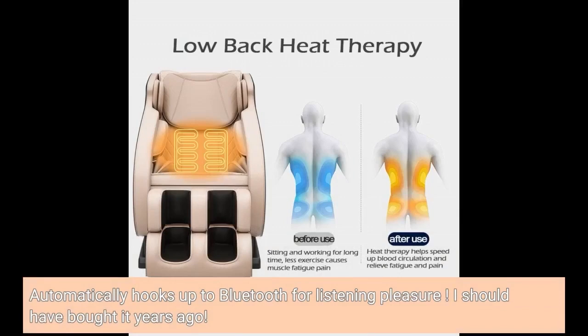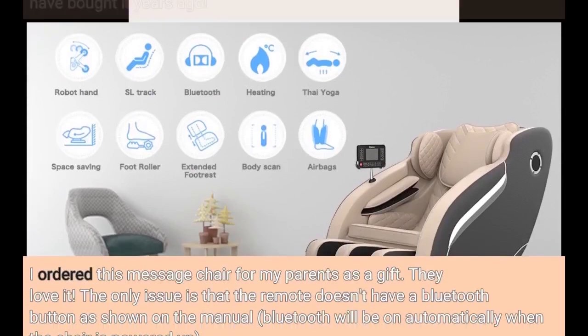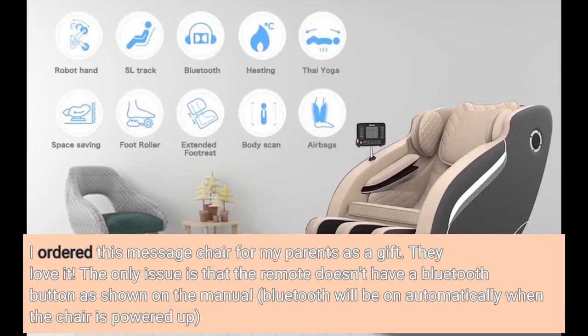It automatically hooks up to Bluetooth for listening pleasure. I should have bought it years ago. I ordered this massage chair for my parents as a gift. They love it. The only issue is that the remote doesn't have a Bluetooth button as shown in the manual — Bluetooth will be on automatically when the chair is powered up.